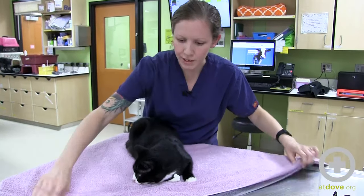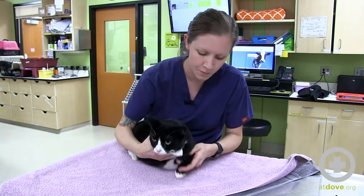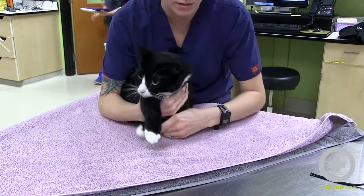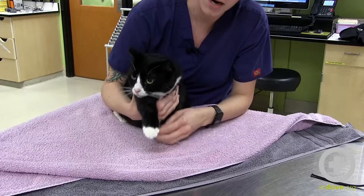First you start with two regular-sized bath towels laid over the corner of the table. Then choose the leg you want out for the IV catheter — it's basically like when you swaddle an infant. You want to take the first towel, and this part's kind of key: this is going to keep the bottom leg in.